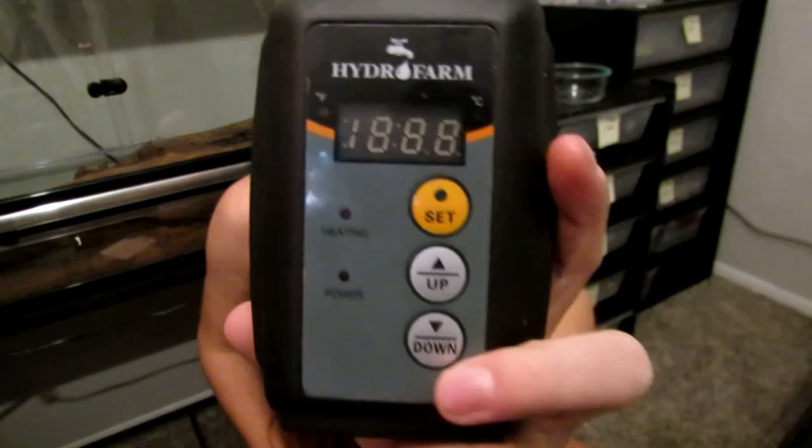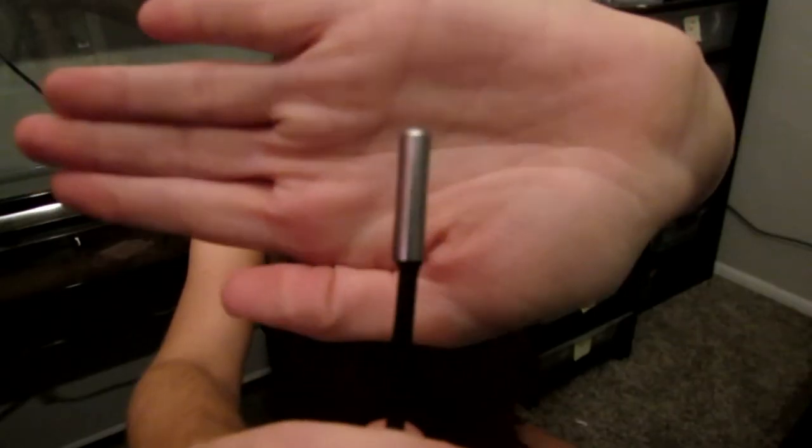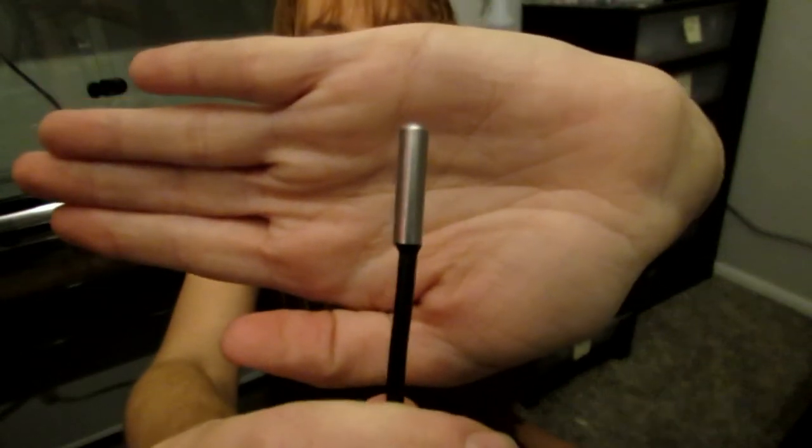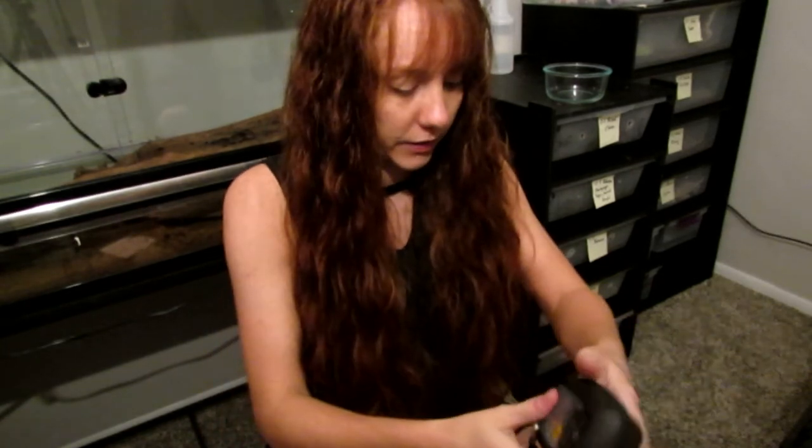This is a thermostat you can use with your heating pads. You choose the temperature and it will regulate it for you. You plug your heating element directly into the thermostat, then use the probe directly on the heat mat to keep it from going above your desired temperature — in our case 90 degrees. Then you plug the thermostat directly into your surge protector.